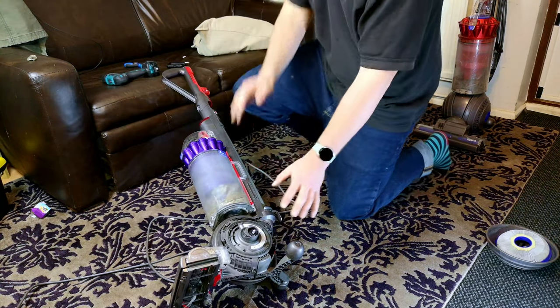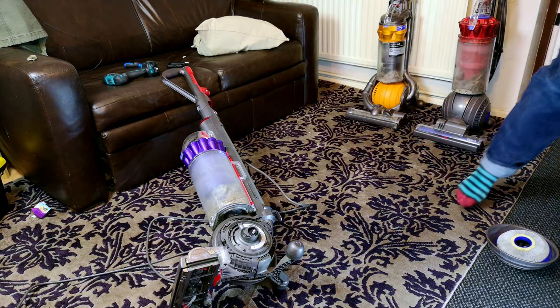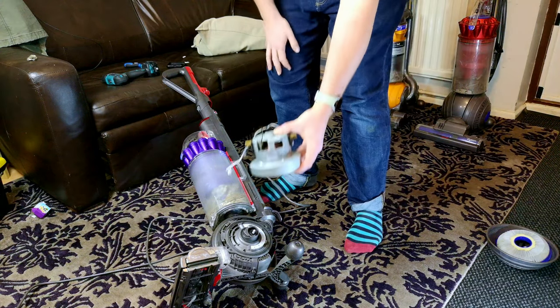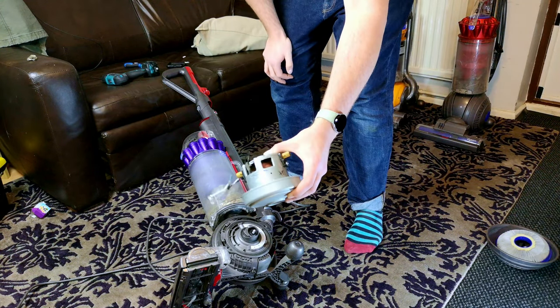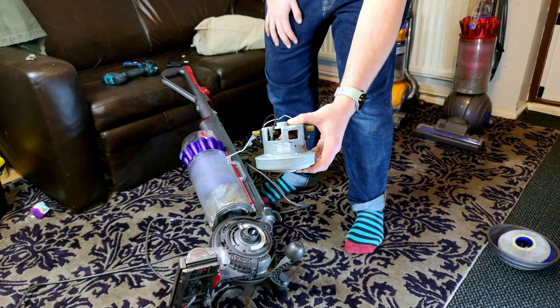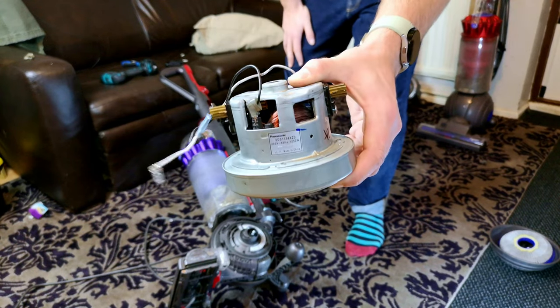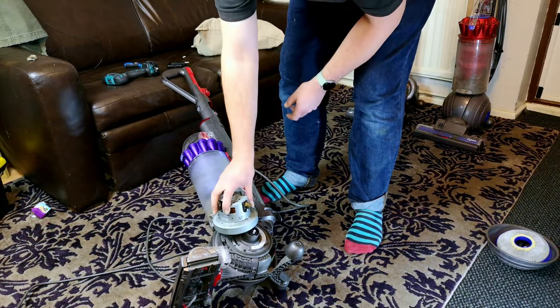Alert the doctor, we've got an air raid siren! What are you doing? Well, you spend about £15 on a known working motor, or in my case you grab it from the scrapper. Remember that DC40 we were struggling to get the brush roll working? Gone. This is its really good heart, and we're going to put it into this machine.